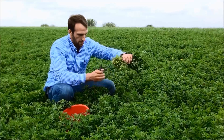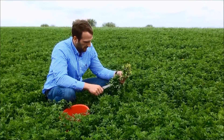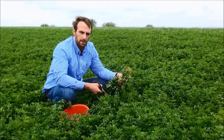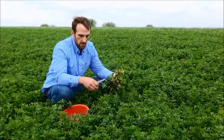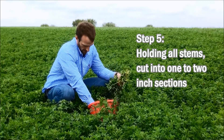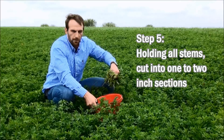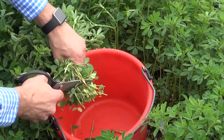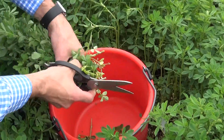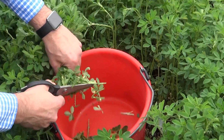Now you can see I've cut all my stems fairly uniformly. In order to send them to the laboratory and have the lab do a good job in analysis, we have to cut these into roughly one to two inch pieces into our bucket. I'm going to take the bag out and carefully cut this entire bunch of stems into about one inch sections.